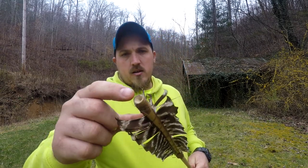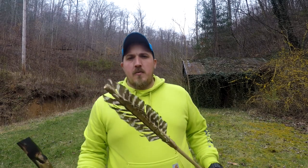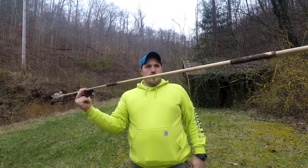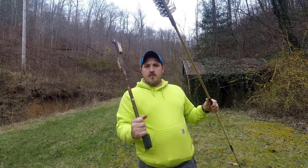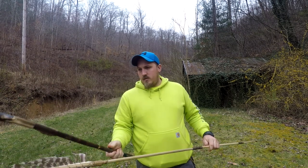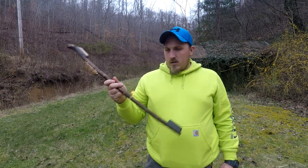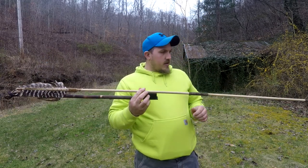In the back of the spear there's a divot right in the end — the purpose of that is for this hook on the atlatl to sit in it. Pretty much all this does is give you a lot of leverage and a lot of power. You could throw this like a spear, but using the atlatl you're going to have a lot more power. I'm going to try to start making these and sell them — just an idea — but yeah, this is a great survival weapon.